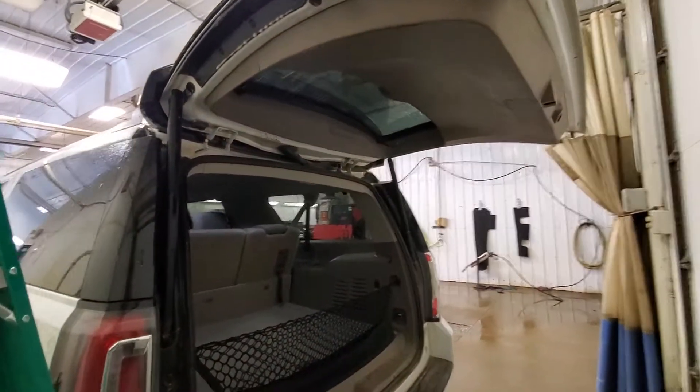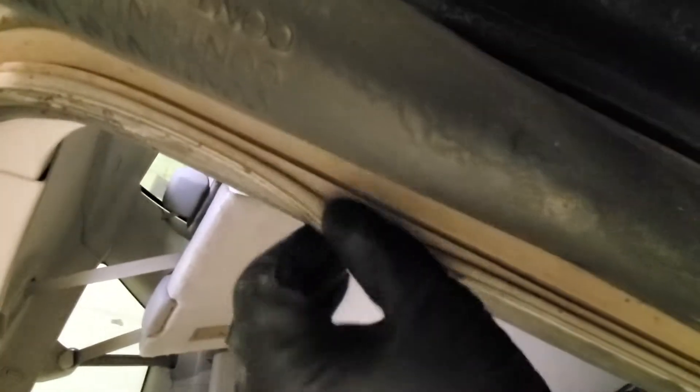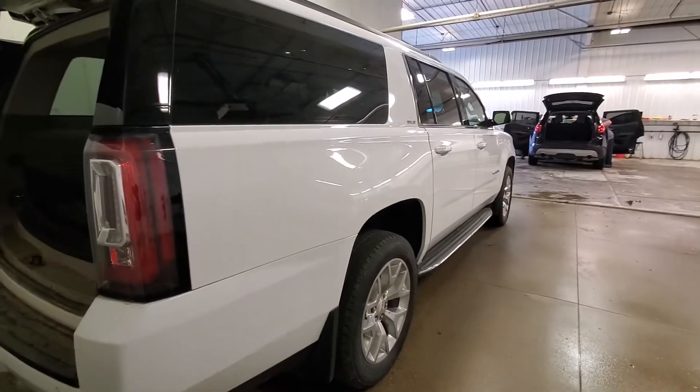Gonna start cleaning the doors down first, go ahead and soak them down so when I put them in there they're all coming out, so I'm not gonna get the inside wet. Oh look, see that.